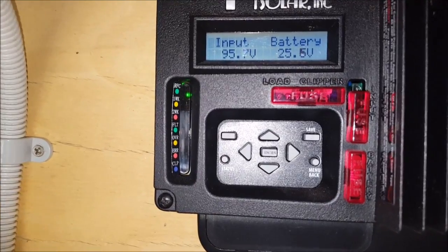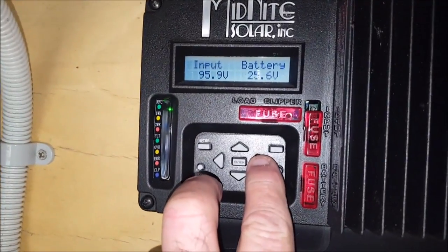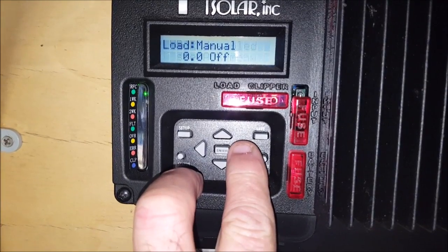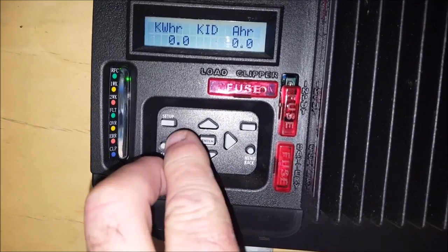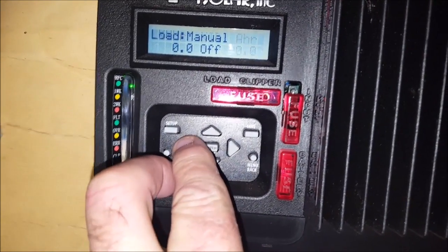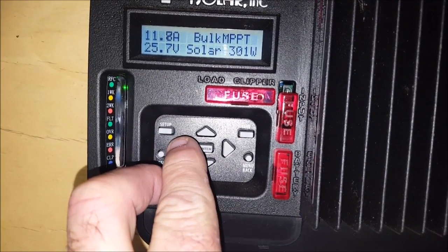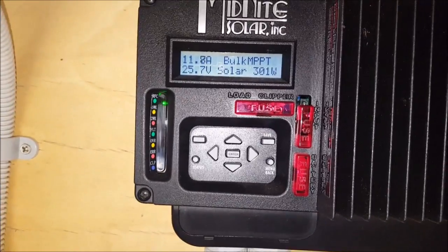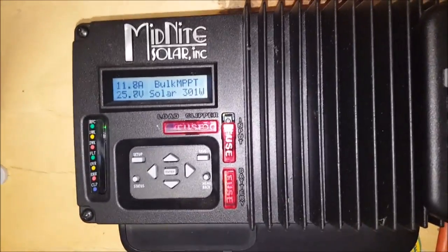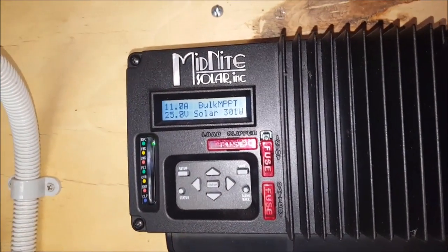Now I've got three panels connected. 95 volts coming in, 11.8 amps, 300 watts. As those panels heat up, I might connect the fourth panel back up again.